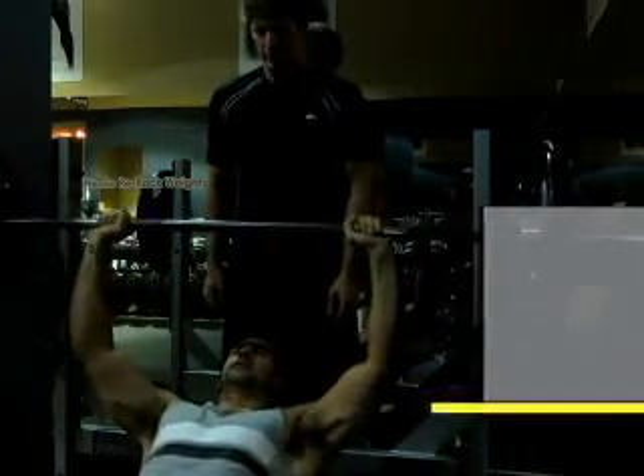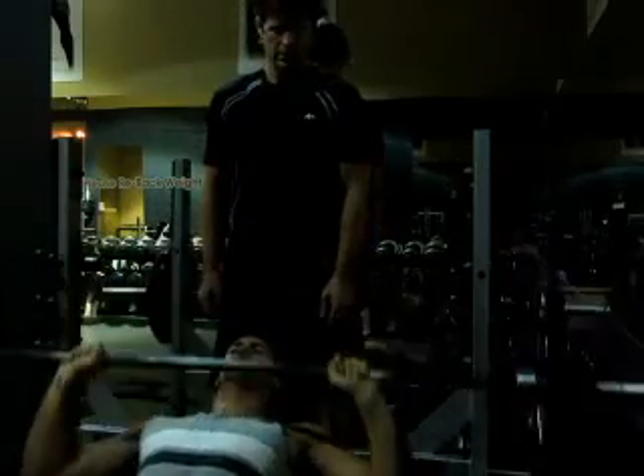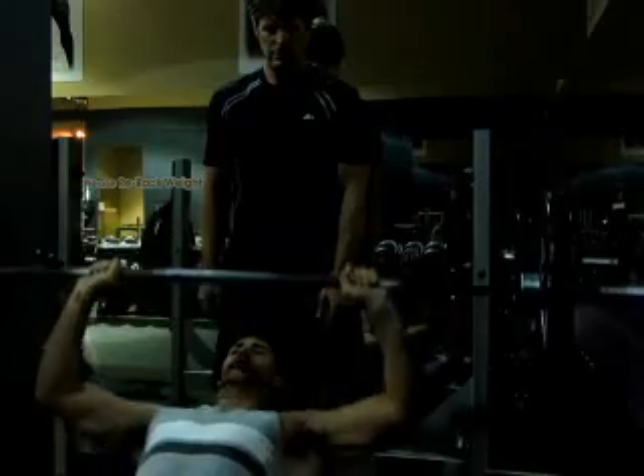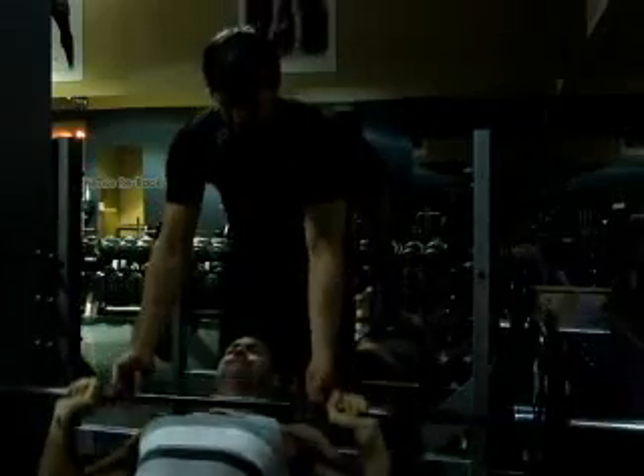Next up I headed to the incline bench press. A good tip for this one: you want to make sure you arch your lower back to really stick your chest out. That's going to prevent you from putting too much pressure on your shoulders and puts more of the emphasis on your upper chest. Same with this one, I'm going to do three sets of eight to twelve reps.